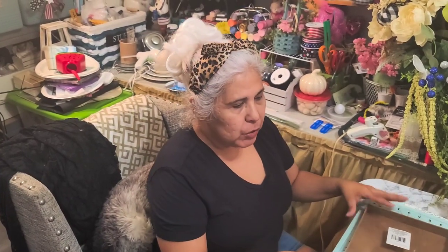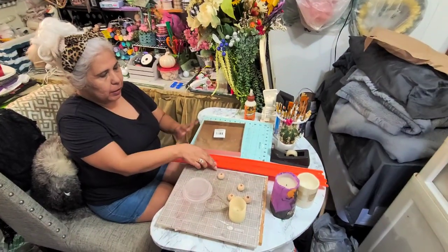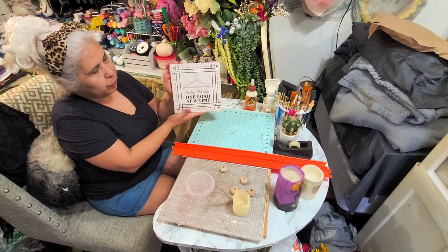Hi everyone, this is Olivia with Crafting with Oli. I'm going to be making a lantern using the Hot Wheels tracks and the square frame.